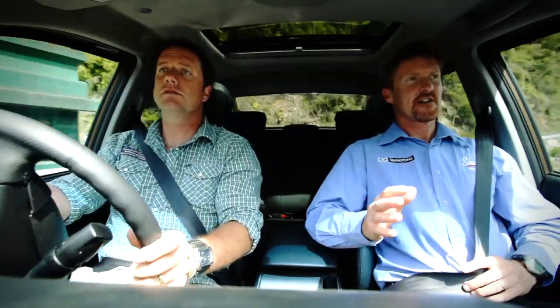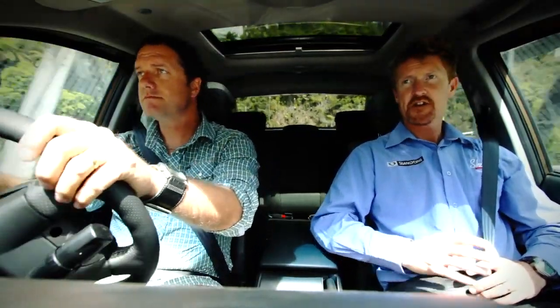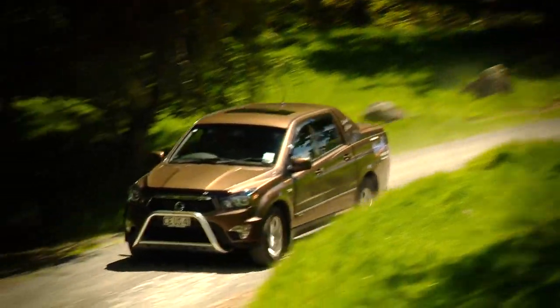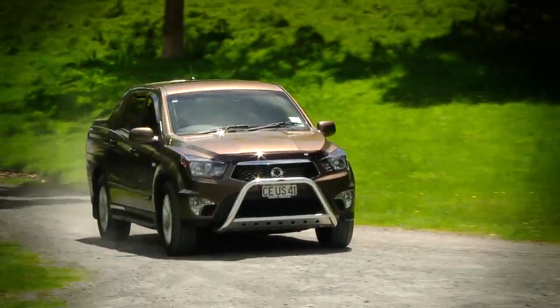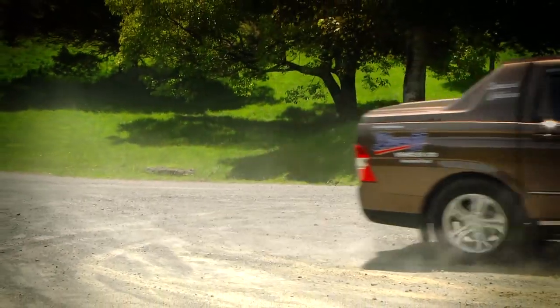So we're just in a lovely rural setting here, it's quite a windy road, it's a bumpy road — great place to test out the steering and the suspension. I just find that the auto is very smooth. I like the Tiptronic, and look I've found coming in and out of these corners it's a real pleasure to drive. And what about that engine noise? What engine noise? Exactly. Super quiet, isn't it? It is, it's really quiet.